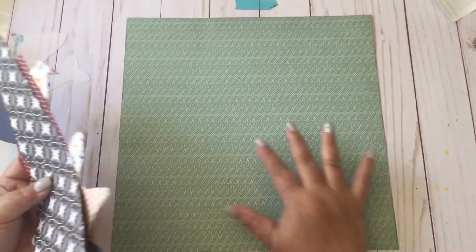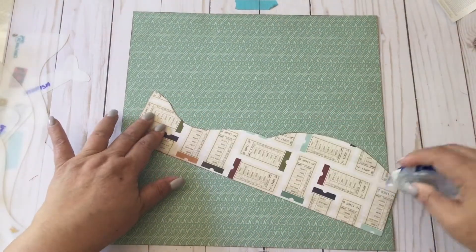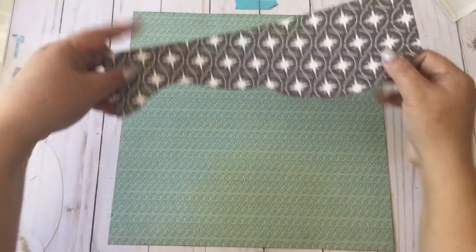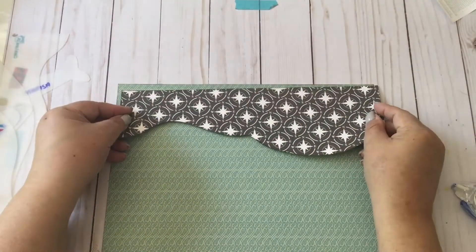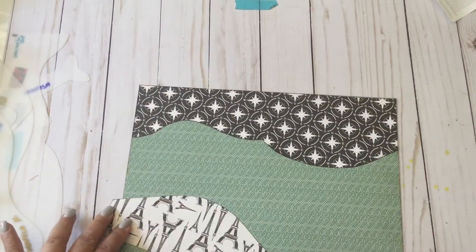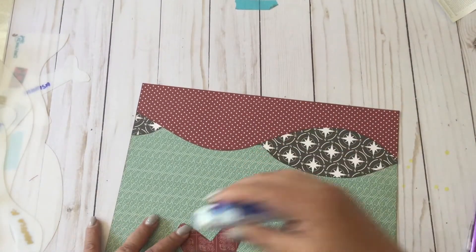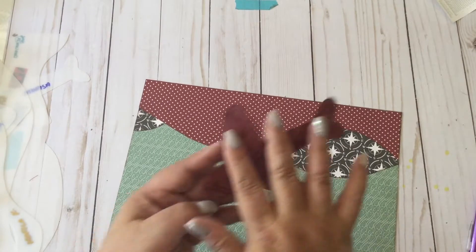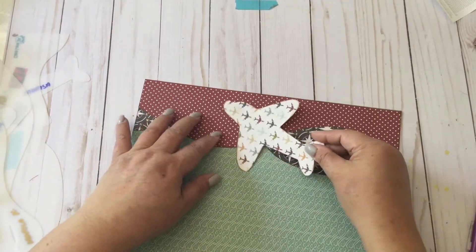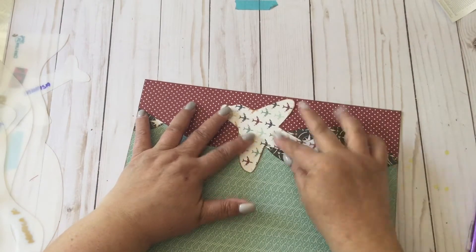It's time to tack down our elements. I'm not going to put any adhesive at the tip of the wing here, because we're expecting pictures to go there.